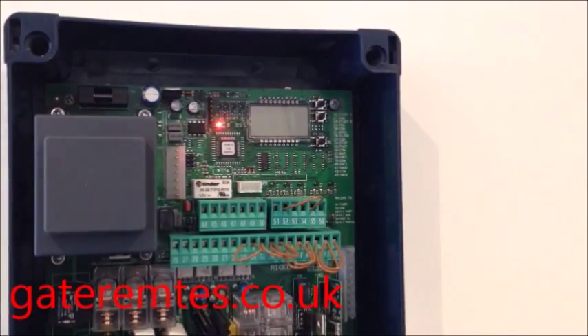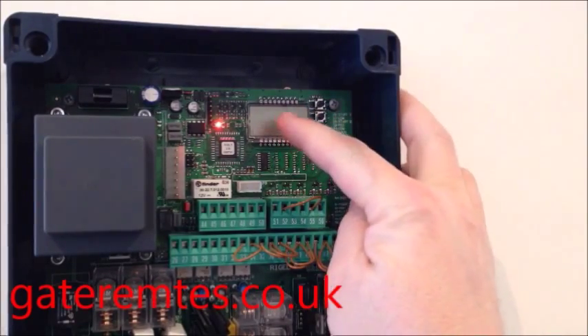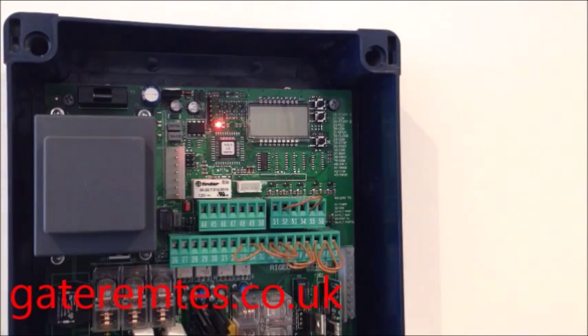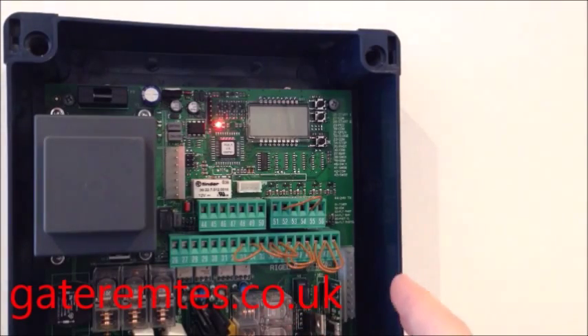If your gate system uses a control board with an LCD screen and three programming buttons on the right-hand side, you can enter a new remote using these functions. This must only be carried out by somebody who is competent, and you need to be careful that you do exactly what's shown in the video.